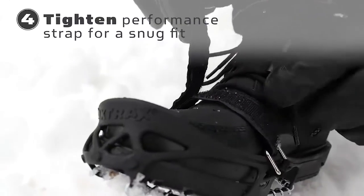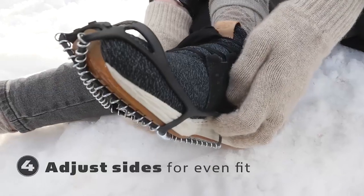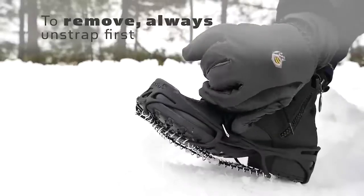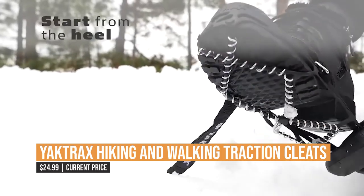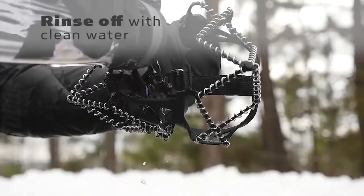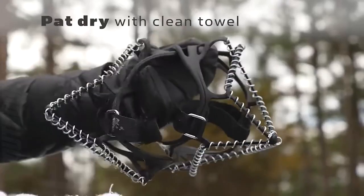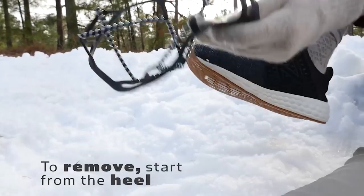With Yachtrax, you don't have to worry about falling or slipping during your hiking or walking expeditions. These steel cleats feature 1.4mm steel coils that provide 360-degree traction, giving you the confidence to take on any terrain. The natural rubber outer band and heel tab provide an easy fit and secure grip, while the abrasion-resistant steel coils offer exceptional durability and long-lasting performance.